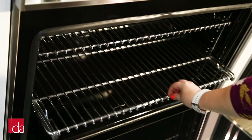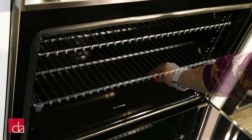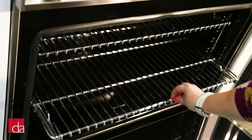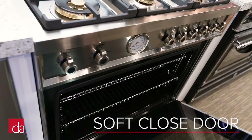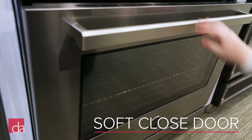On deluxe, Bertazzoni includes an easy glide shelf that smoothly pulls in and out. You'll also notice that the deluxe version has a soft close door, which is something you'll definitely notice with day-to-day use.